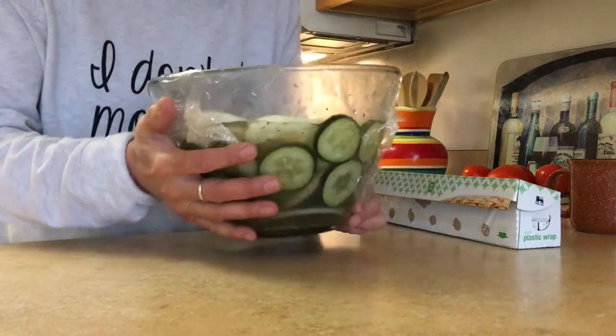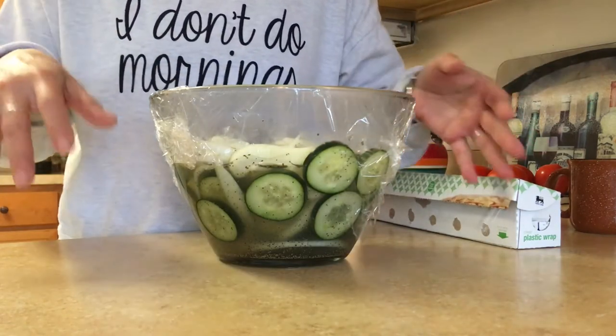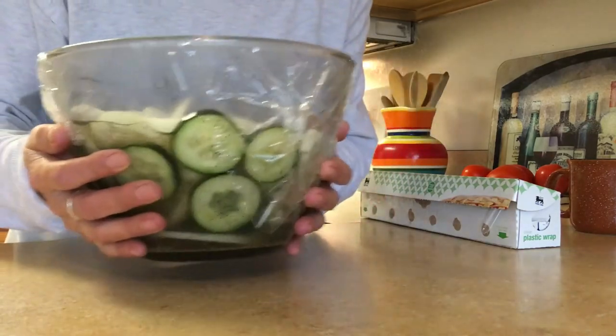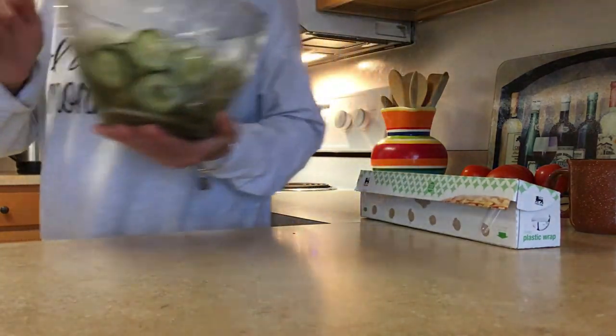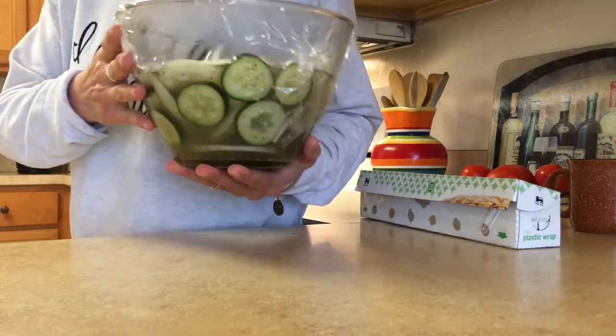Thanks for watching — try this, it's great! Also, you can put some grape or cherry tomatoes in here, which is a great addition. Then it becomes a cucumber, onion, and tomato salad. Thanks for watching again — I'll be back either later or tomorrow with another video. Bye, and I hope everybody's staying safe. Hang in there.